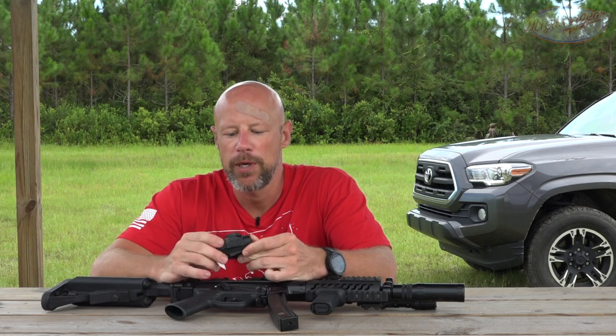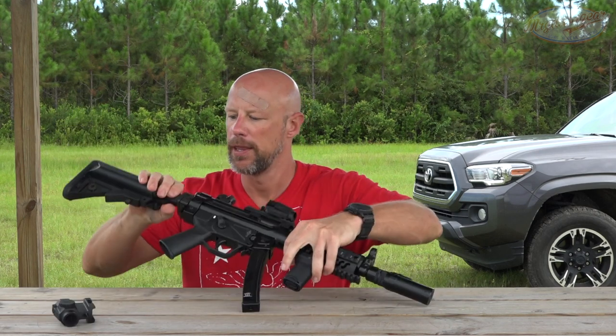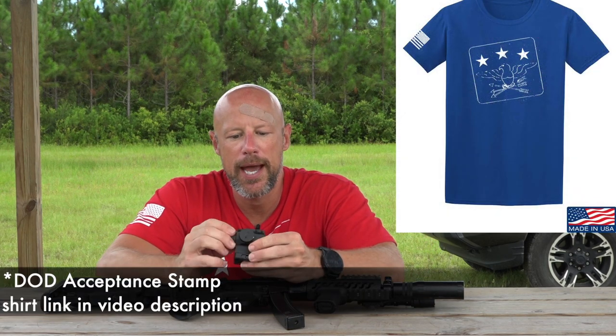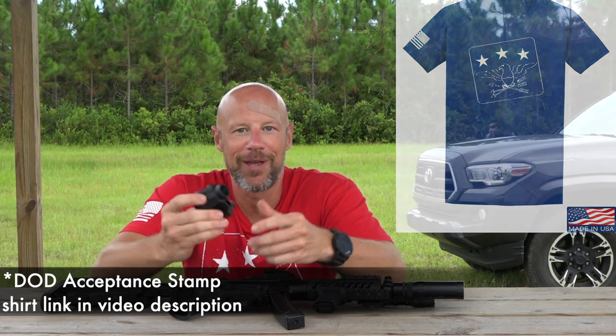Welcome back everybody. As you probably guessed, we are going over these red dot optics from Northtak. They reached out to us a while back and asked if we were interested in reviewing them. I took a look at what they had and said yes, because I think they have some good things going for them for what they offer the consumer.